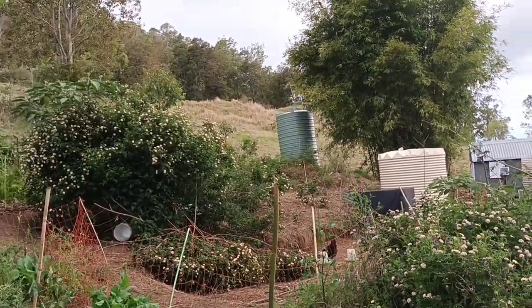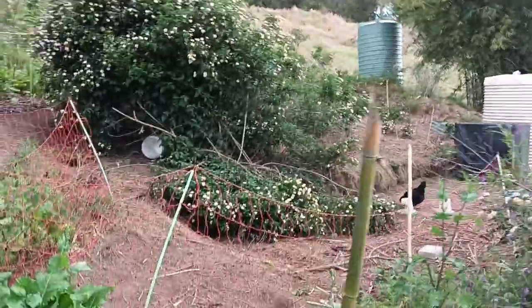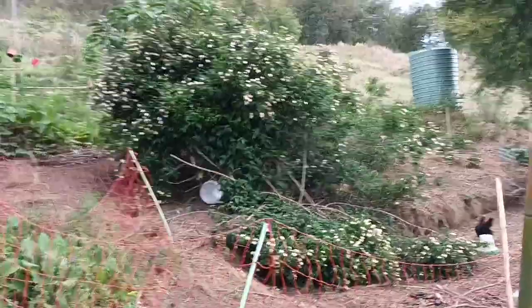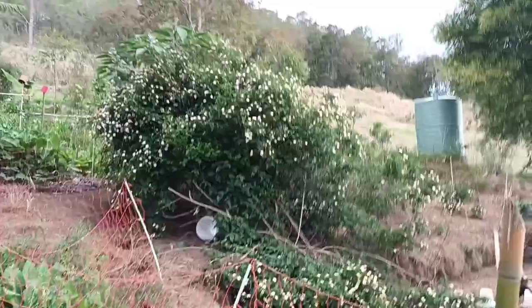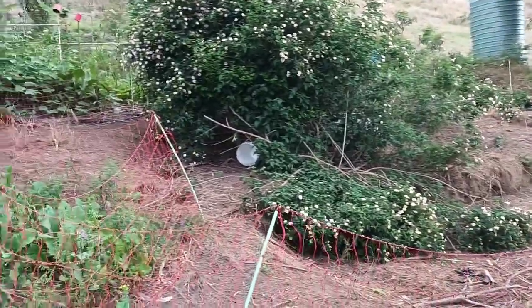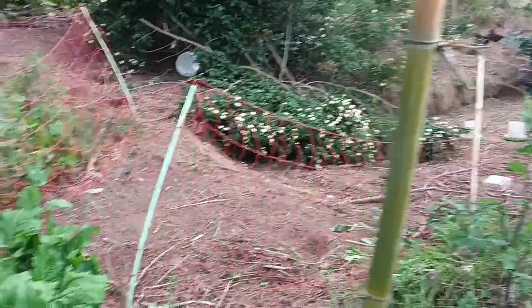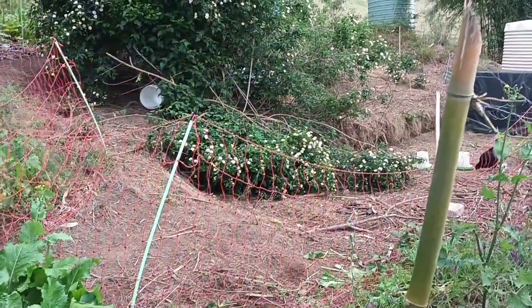That's a chicken pen over there doing a bit of chicken tractoring. You can see it's pretty bare — that's the opposite of planned grazing. This is pure permaculture, using chickens to do the job of herbicides, digging, and machinery. You can see they've turned what would have been really lush material into completely barren ground.